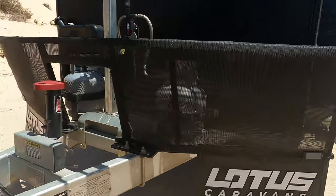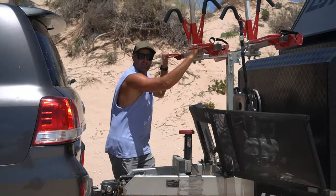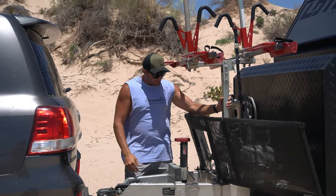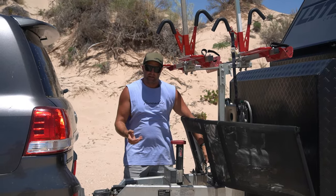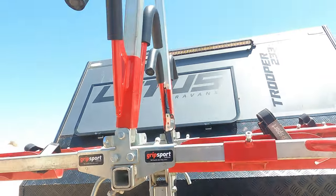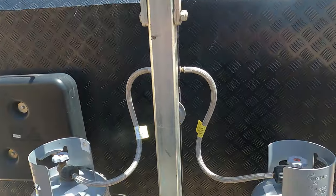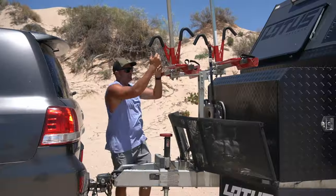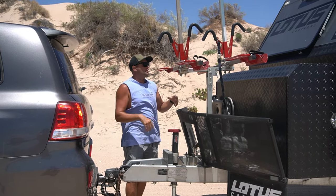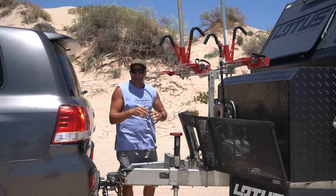Moving back, we've got a stone guard on. A previous van never had a stone guard because we had the stone stomper. Moving up to the bike rack — this is the Grip Sport bike rack. It attaches to your chassis; you have to ask for it pre-delivery and they put in an extra bar so you can attach this Grip Sport bike rack holder. This thing holds four bikes. Things slide up and down, the cables lock it in, and they don't rub against each other — whereas with the one on our old toolbox, the bikes could rub and scratch all the paint off.